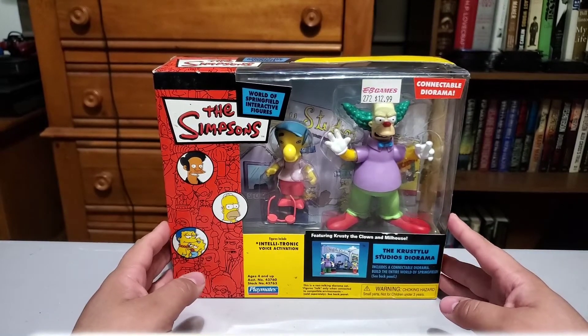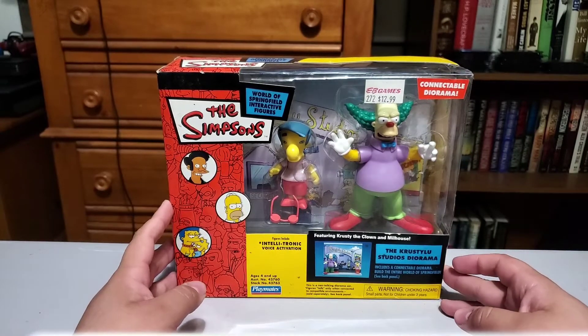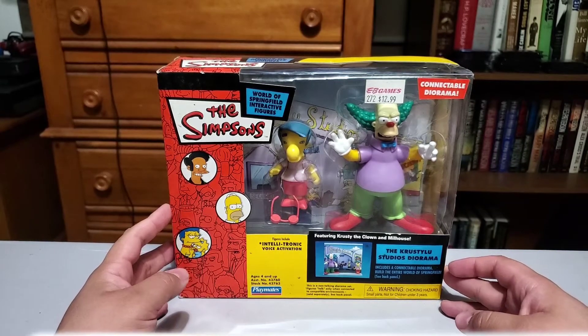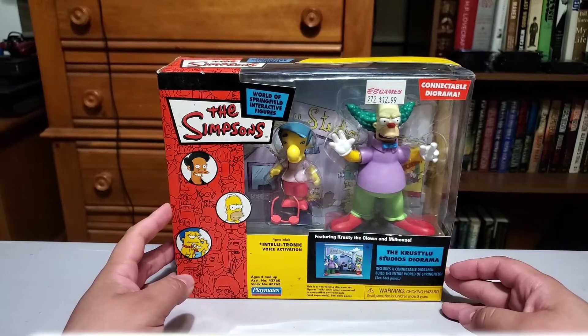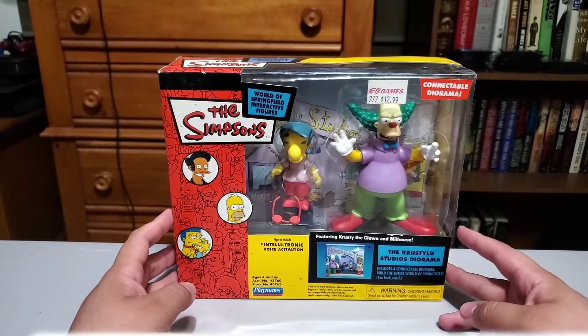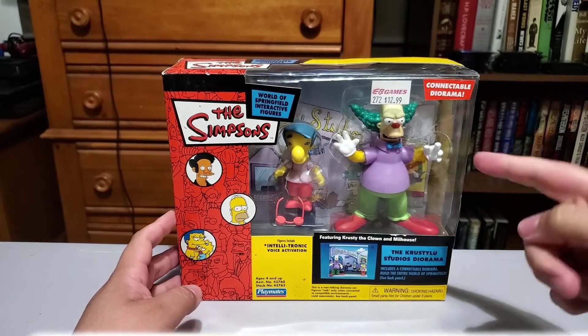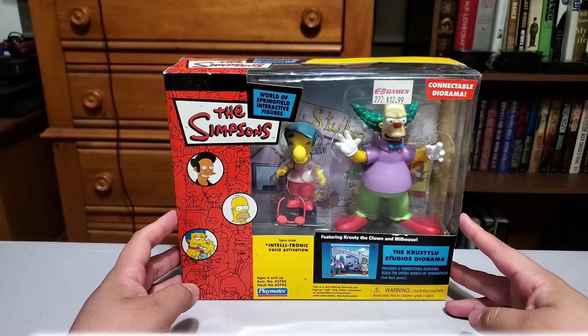There's an EB Games sticker on this one too — $12.99. Pretty amazing considering what you're getting. I think that's actually a really good price. This one wasn't that expensive. The Simpsons house one I think ended up costing me about 25 bucks, but this one I think only cost me like 15 plus whatever the shipping was.